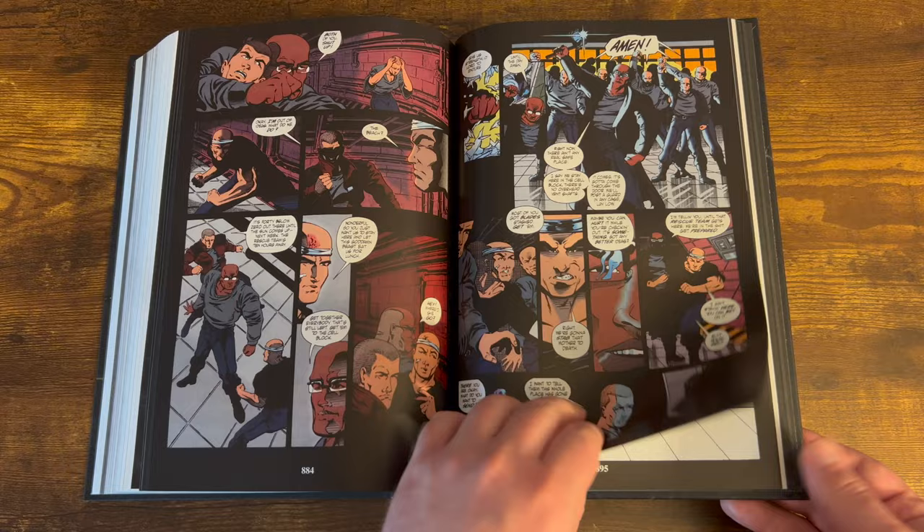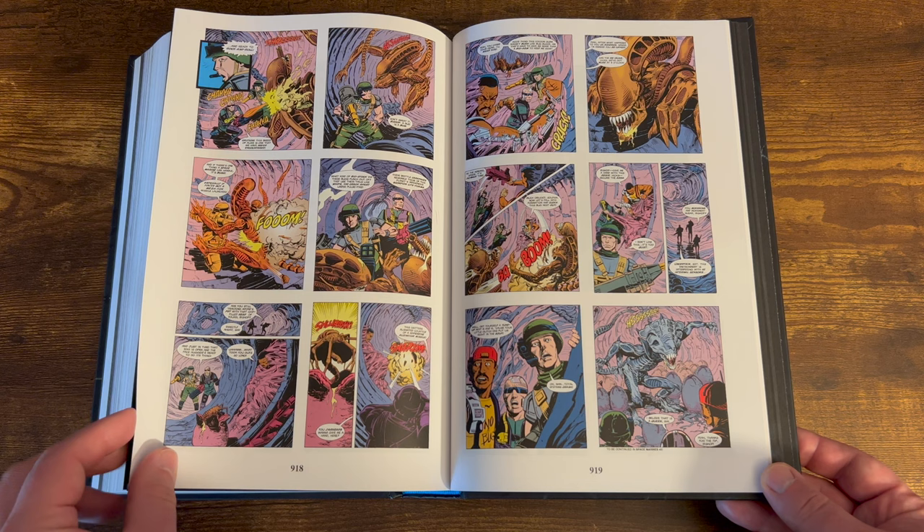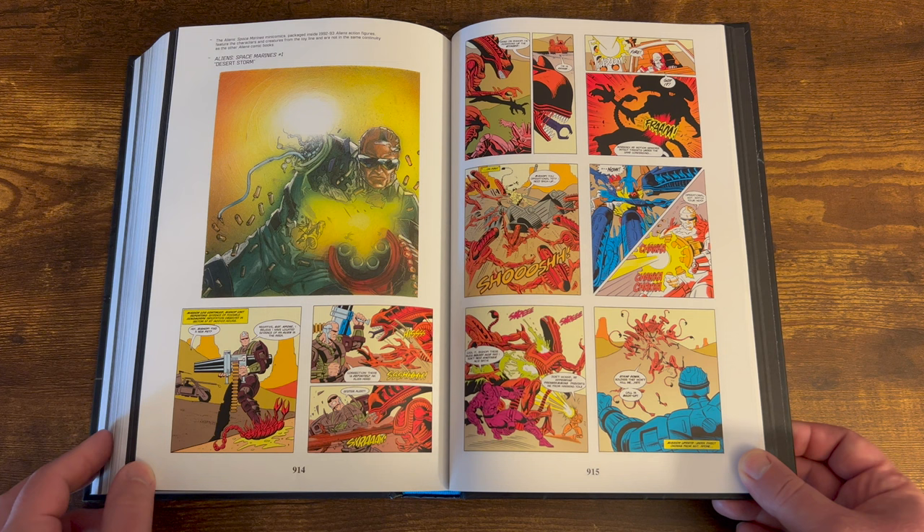Then it goes on to Aliens 3, which is basically an adaptation of the Alien 3 movie — Ripley and all these prisoners dealing with the aliens. I will say I probably liked reading this more than I actually liked the movie.